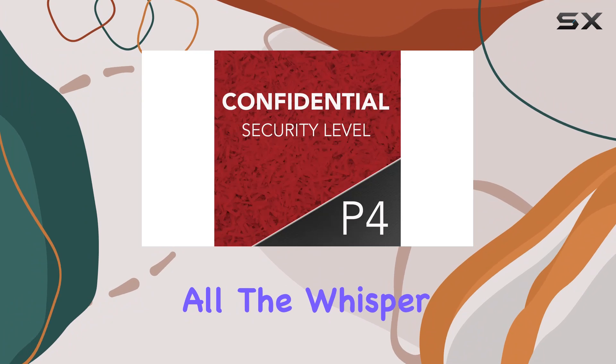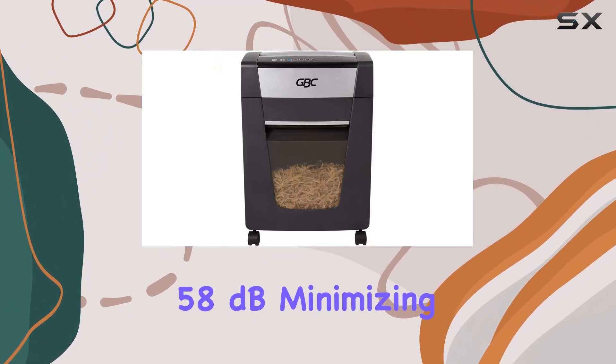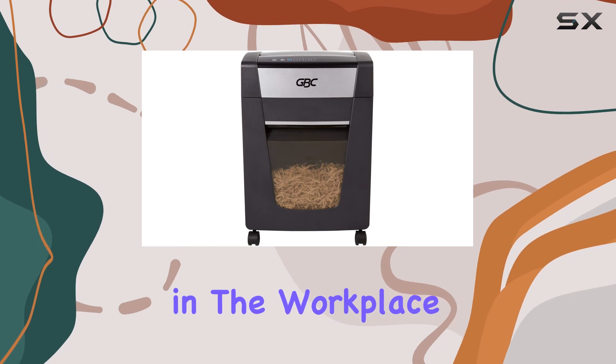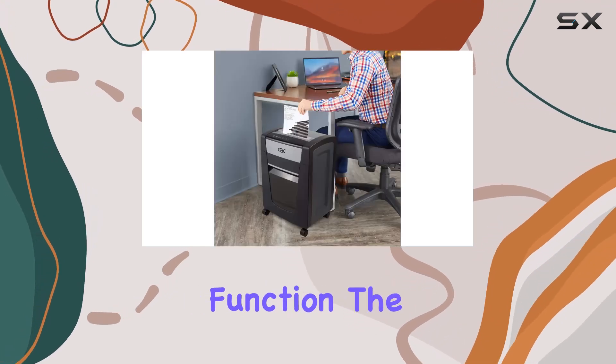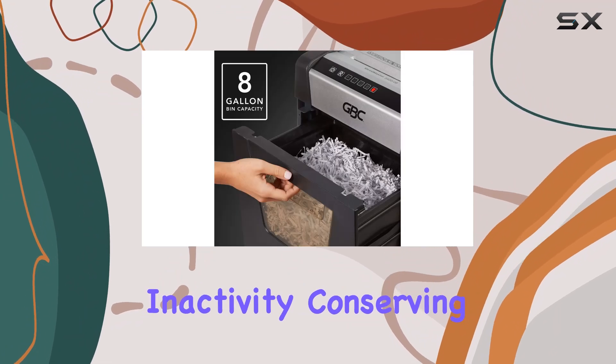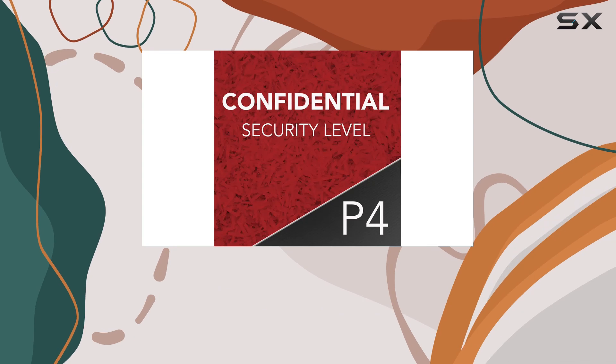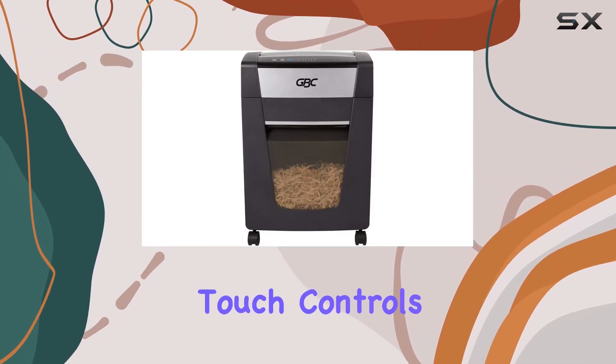But that's not all. The Whisper Shred technology keeps noise levels below 58 dB, minimizing disruptions in the workplace. And with the EcoPowerSave function, the shredder automatically turns off after 2 minutes of inactivity, conserving energy effectively.